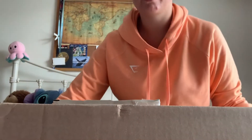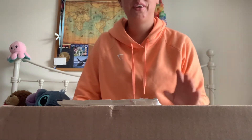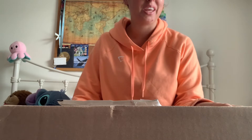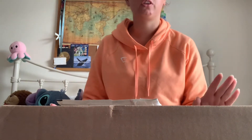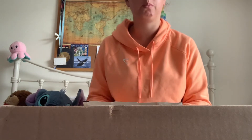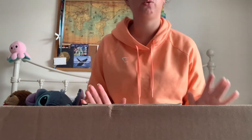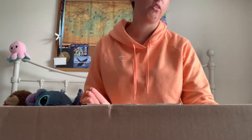Hi everyone, it's BriarSport and welcome back to my YouTube channel. Today I have an unboxing video which I'm really excited for. I have a massive box here which is from Breyer, and a little envelope here which is from one of the UK Breyer dealers called Equestrian Book Fair — I order off them quite a lot.